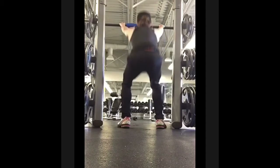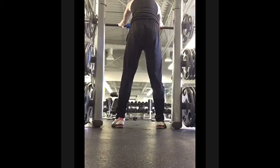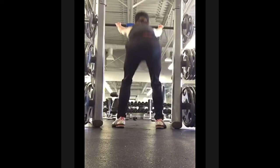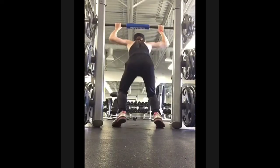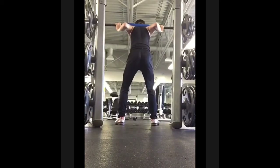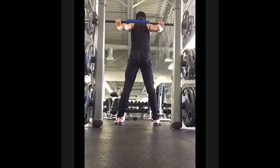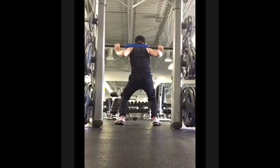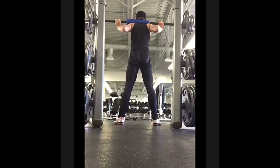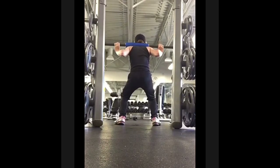Then we have squats, great for under your butt, quads, and hamstrings. I usually do max squats or four sets of 15 regular squats. It's a very good workout whether you're trying to develop a butt or your legs. This is my max squat — it was a three-quarter squat because I didn't want to go full depth with that weight. I did two reps of it.